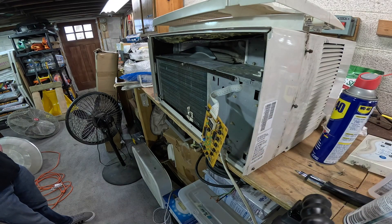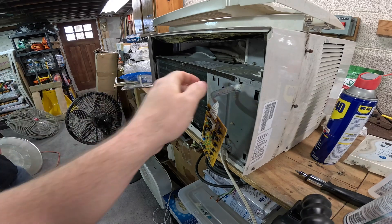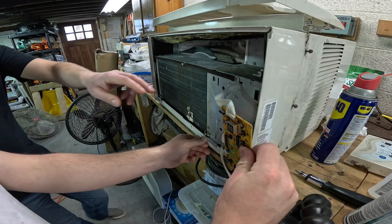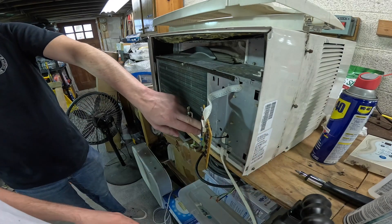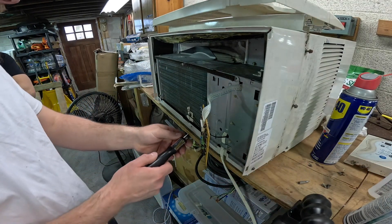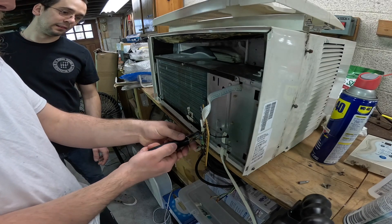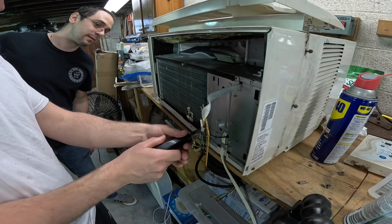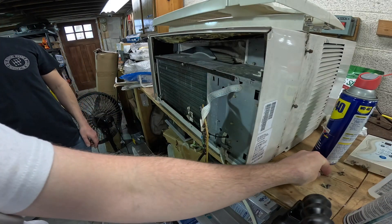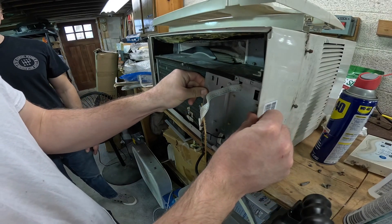Now we'll have to go further — take the fan motor. Just take this last screw out and then this whole panel will come off and we'll just disconnect the low wire from the fan — not that one, the one above it. Yeah, and that one's shorter than the rest — for obvious reasons, yeah, so it rusts out faster. Yeah, it has nothing to do with poking the coil or anything.